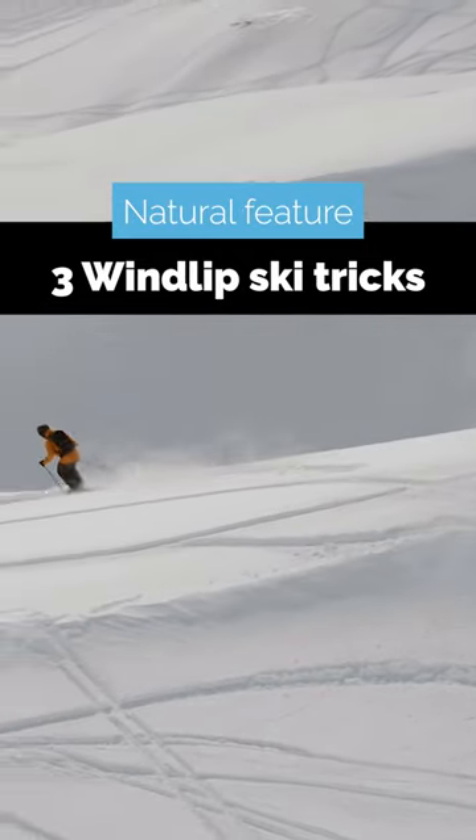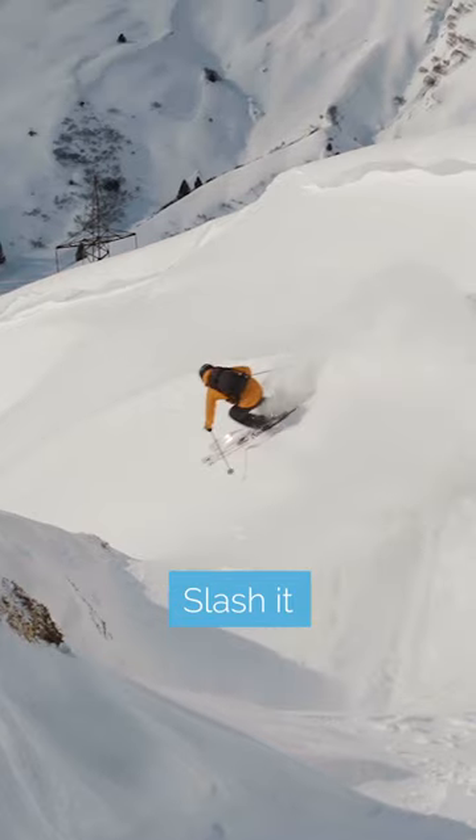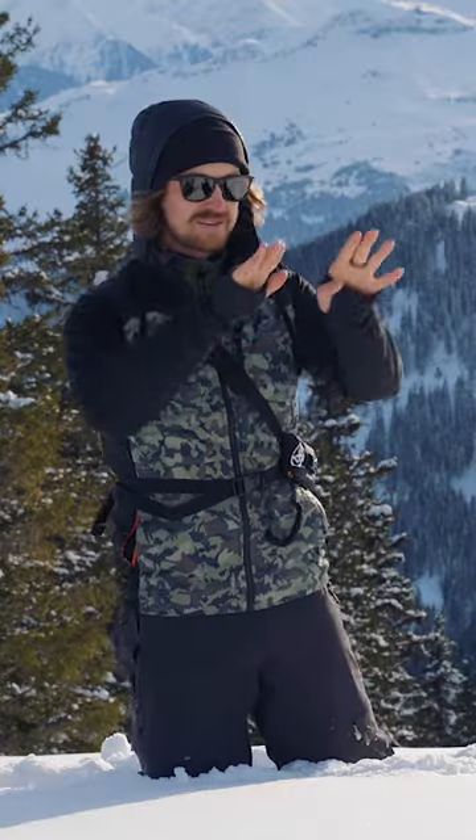The obvious thing to do off windlips is to slash it — nose down the windlip is how I think of a normal slash. You can also grind the ridge with the tips up.